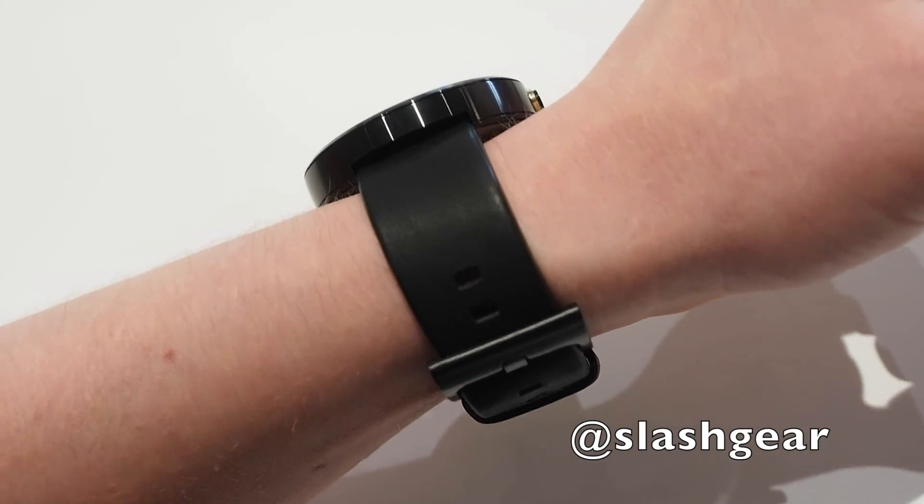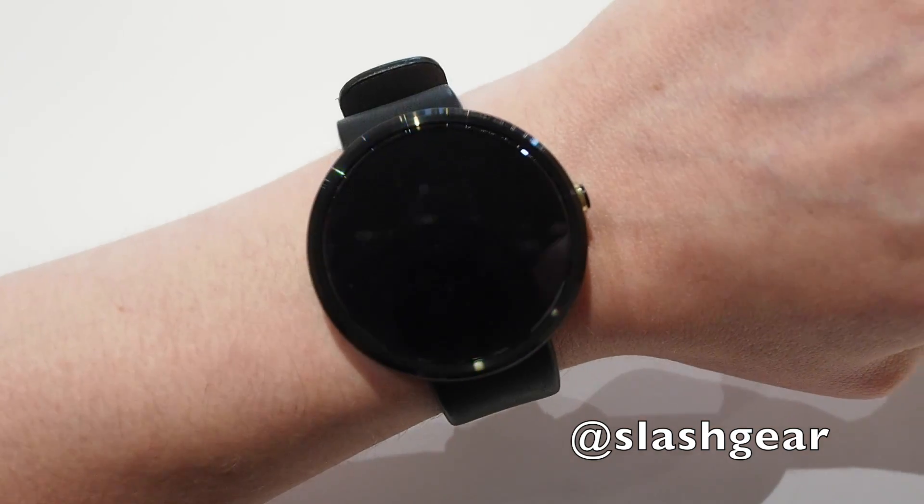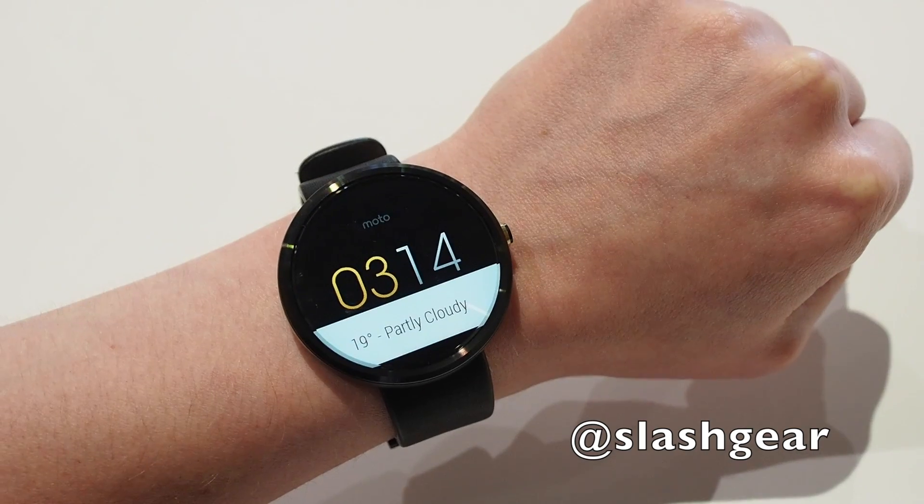It's a pretty decent band — you get very thick leather that feels quite high quality, and it helps make the Moto 360 feel more like a regular watch rather than a geeky piece of arm furniture.